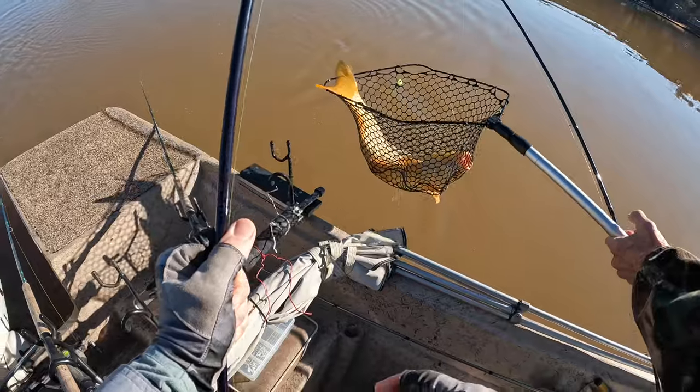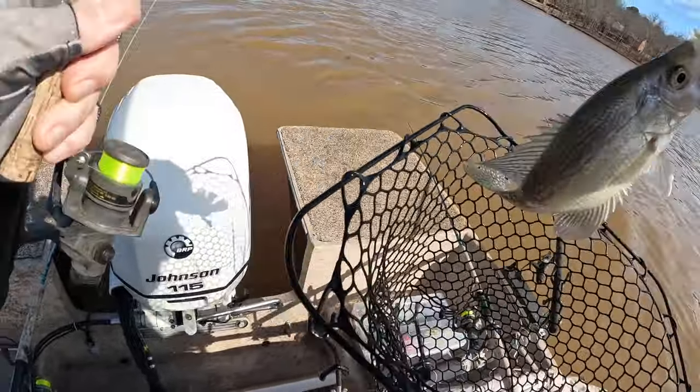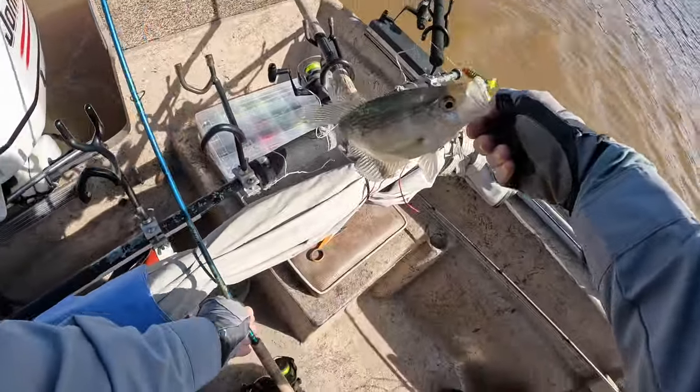Trash fish alert here. He's eleven inches. Oh yeah, he's a decent fish. That's on that watermelon seed.